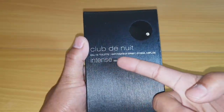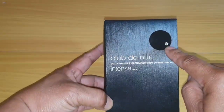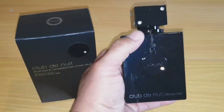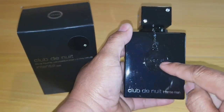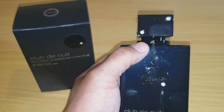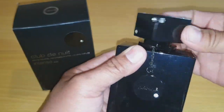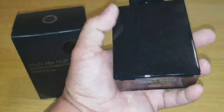Club de Nuit — the tall atomizer spray, this is the 105ml. Look at that — there is a diamond embossed emblem. There's a chain and round design, and again the diamond with the house emblem 'Arm of Club de Nuit Intense Man.' On the cap there are two diamonds on each side, and on the top two diamonds as well. Very heavy.